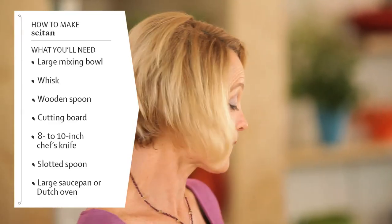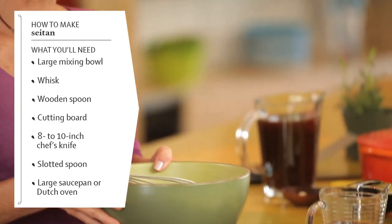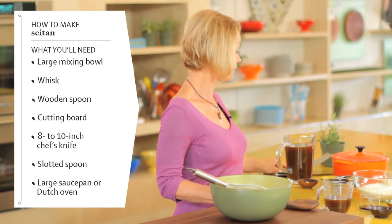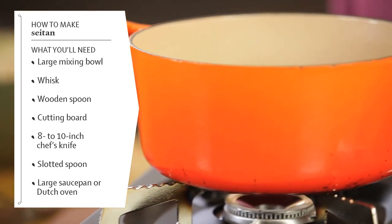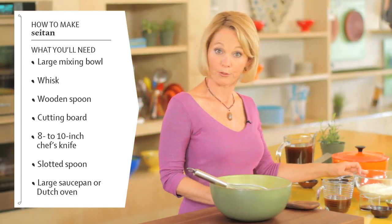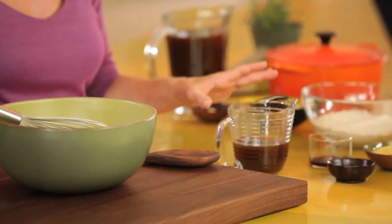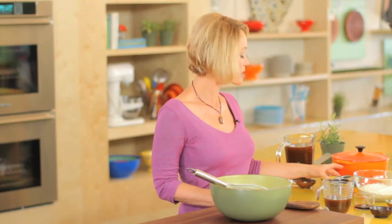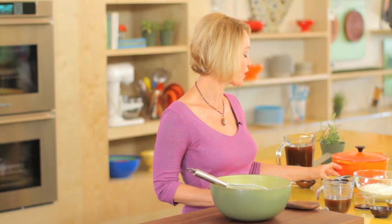What you're going to need to make seitan is a large mixing bowl, a whisk, a wooden spoon, your chef's knife, a spatula, and a Dutch oven — that's a great pot to cook it in. Your ingredients are two cups of vital wheat gluten, a half cup of nutritional yeast, two teaspoons of onion powder, one cup of low sodium vegetable broth, and two tablespoons of soy sauce. You'll also need four cups of low sodium vegetable broth, one clove of garlic, and about half a small onion, diced.